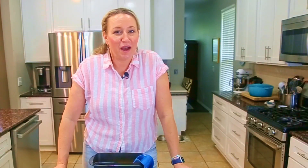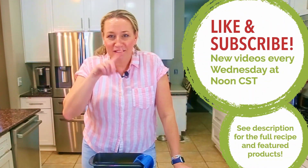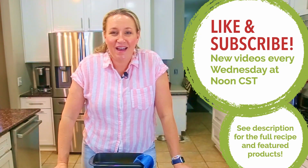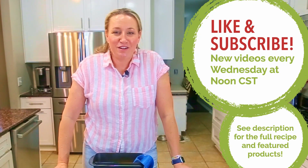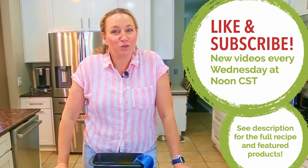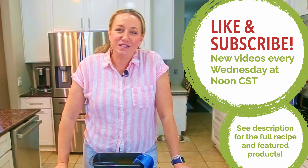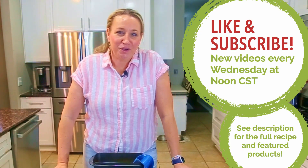I hope you learned something helpful in this video. Please check out the other videos in the Learn to Cook on a Budget series — you'll find them in the playlist on the YouTube channel. We release new episodes every Wednesday at noon central time, so subscribe to the channel and you'll get a notification when new episodes drop so you can keep learning how to cook.